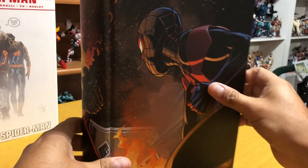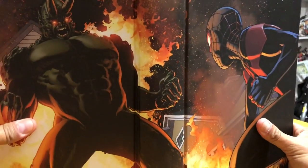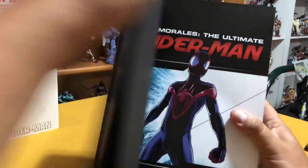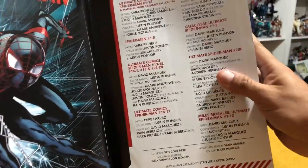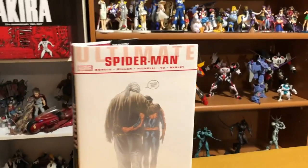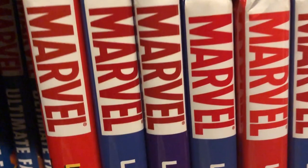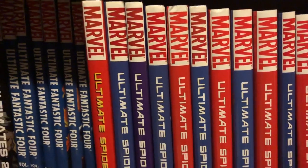It's kind of surprising that for such a popular series — and I would say this is probably the best-selling series that the Ultimate Universe gave us — they only have three omnibus volumes. That's what it looks like without the dust jacket. They only released the first volume, then the Ultimate Spider-Man Death of Spider-Man, just the death of Peter Parker, and then this one. And that's it. And then you've got the original hardcovers — 12 volumes of those.